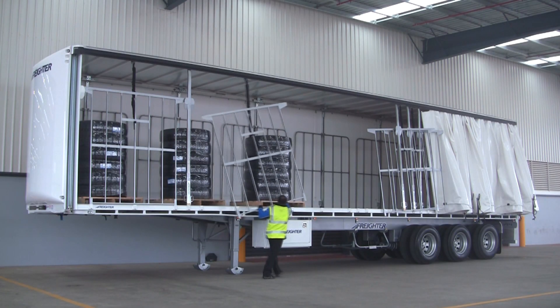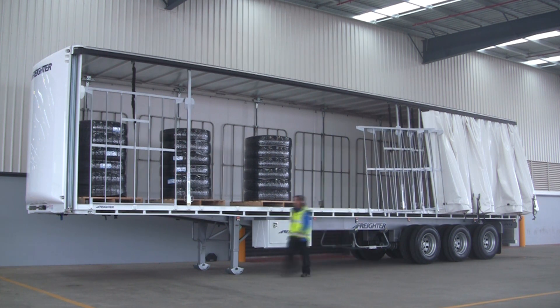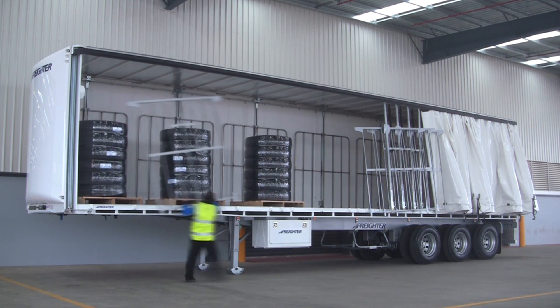The spring system helps to hold the gate vertical, almost eliminating the need for the operator to balance the gate while lifting. This feature reduces loading on operators' wrists and shoulders, greatly reducing associated OH&S risks.